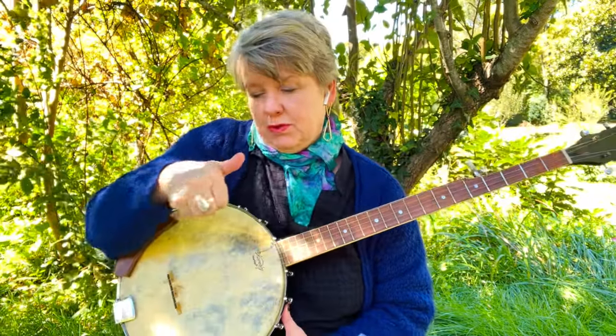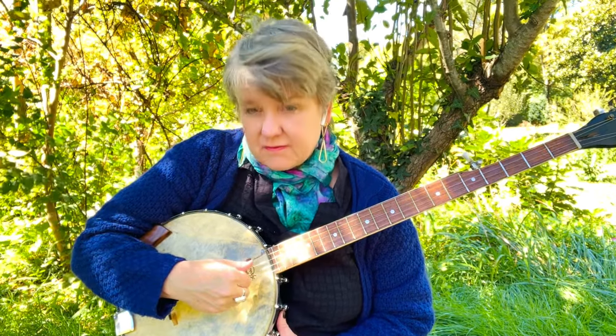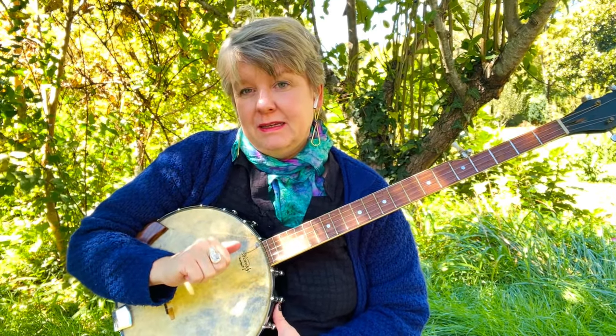Ditty is a strum with the back of the nail. So you hit it, you go back and strum them. Students will say all of them — I'd say either strings 3-2-1 or 4-3-2-1. The fifth is probably overkill. So we've hit the note, strum them, and then pluck that fifth string with your thumb.